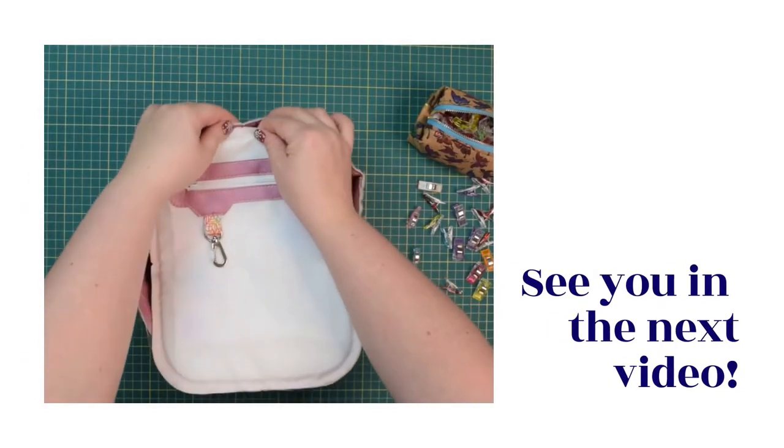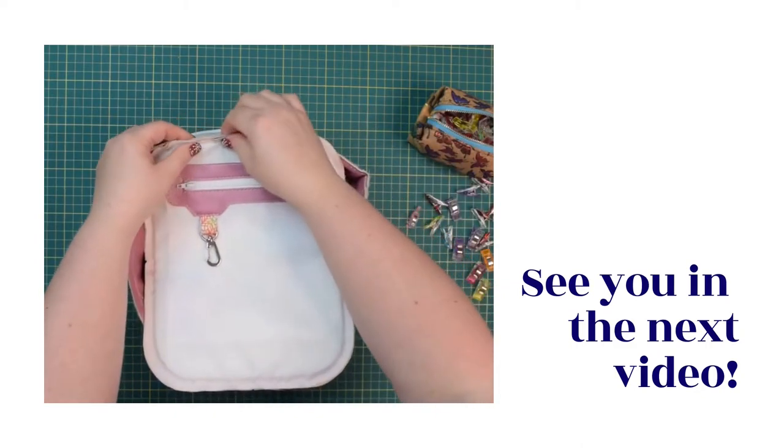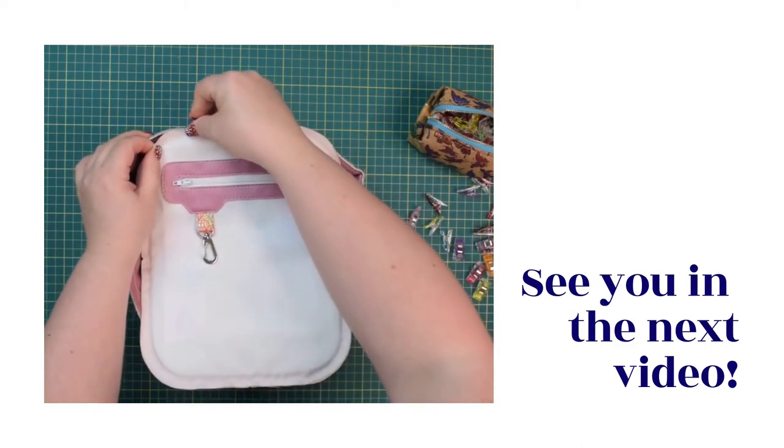That is all for this tutorial. Thank you for watching. If you are ready to complete the Stevie bag, stay crafty friends, bye!